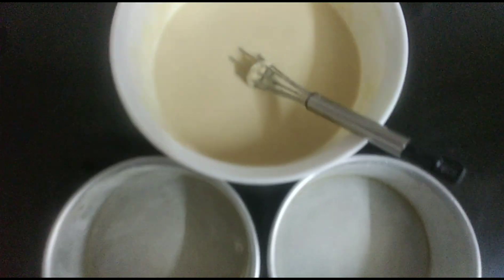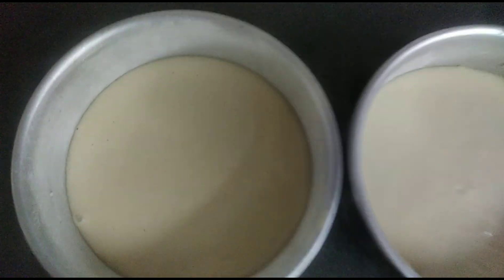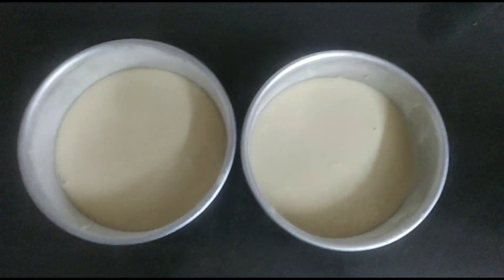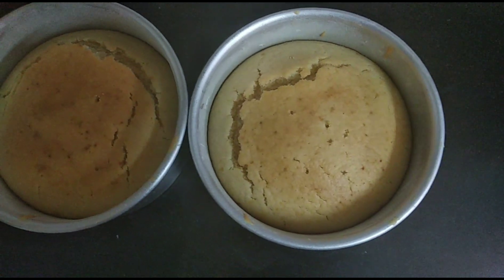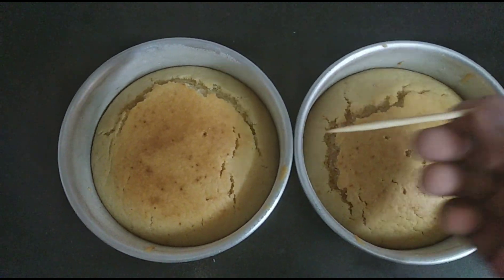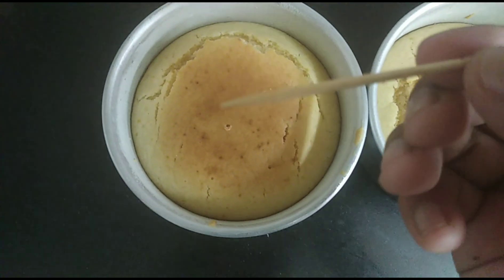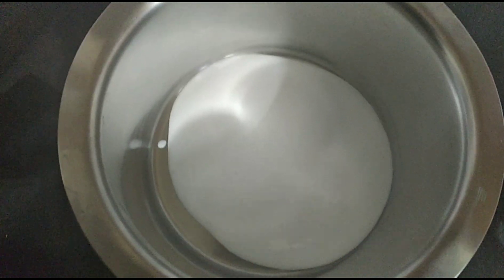Once you butter and flour both pans, divide the cake batter equally between them. Bake at 190 degrees Celsius for 10 to 15 minutes, or until they're nice and golden brown and have risen. Do the toothpick test on both — if the toothpick comes out clean, they're ready.